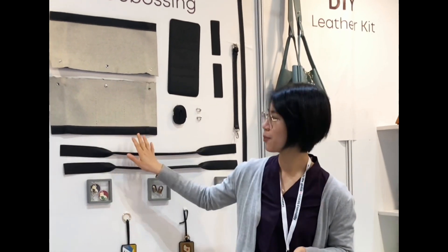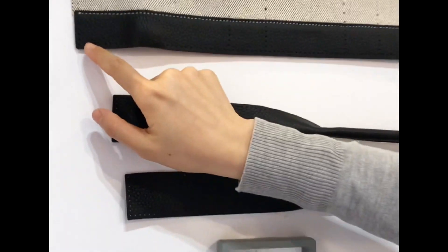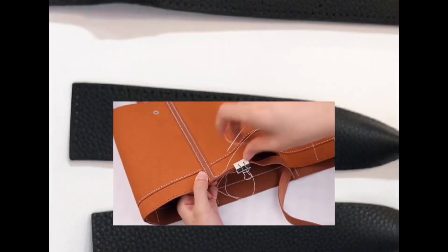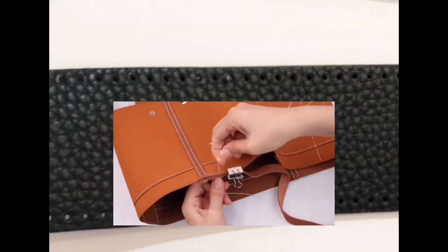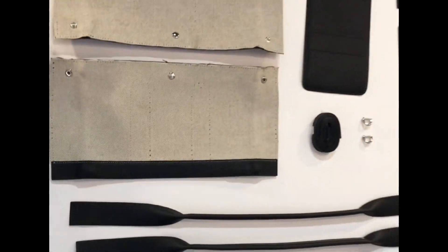For the beginner level, we have the holes pre-punched. You can see the holes here — they are already pre-punched. So what they do is only hand stitching all the leather pieces together to form a bag like this one.